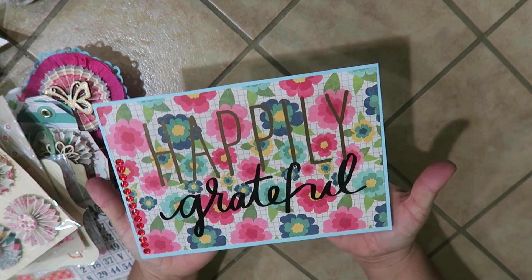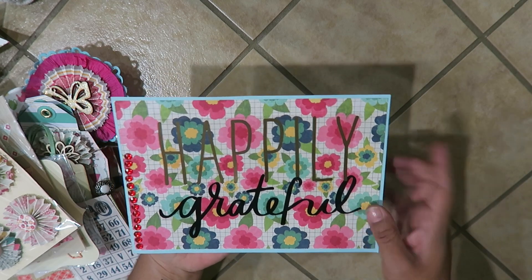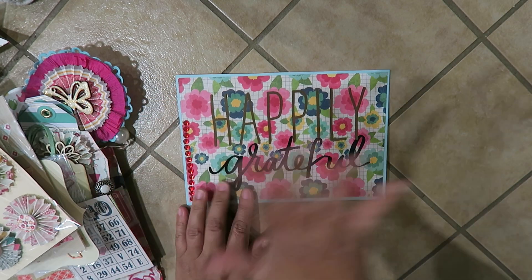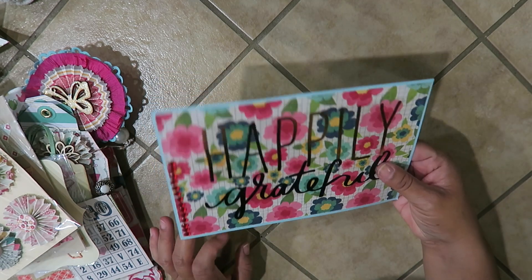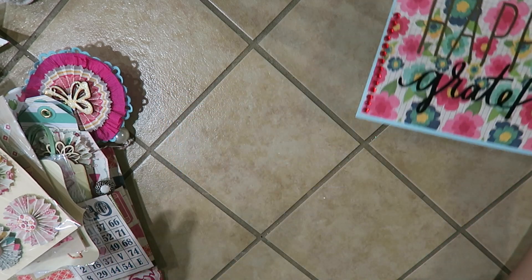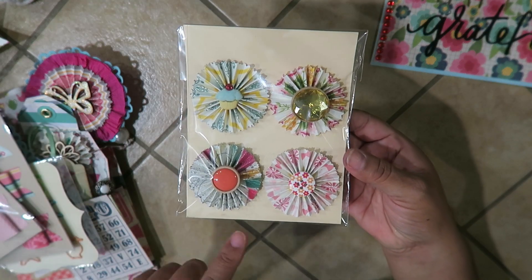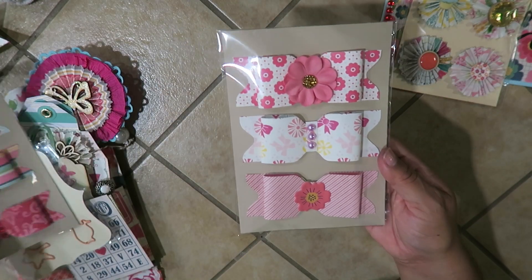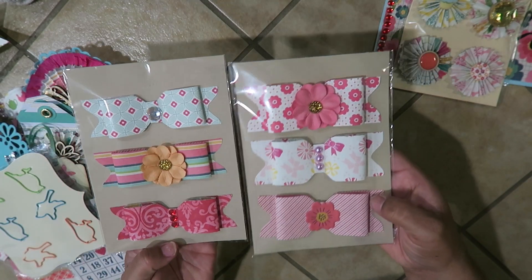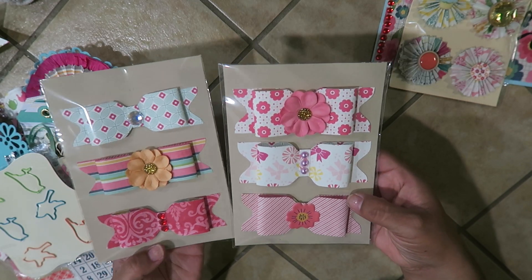My project here says 'Happily Grateful' — isn't that adorable! I used paper from the paper collection — I had this big giant sticker and I have a bunch of these so I'm trying to use up my stash. I made some embellishments — here are these paper rosettes and I used little different kinds of buttons. That right there is a little cupcake. I made bows — six total in two different sizes — using my We Are Memory Keepers punch board.